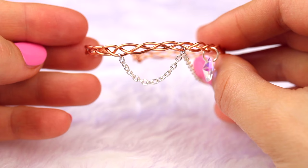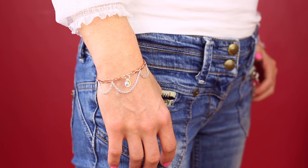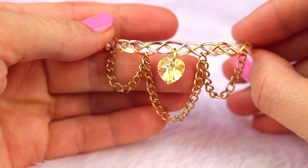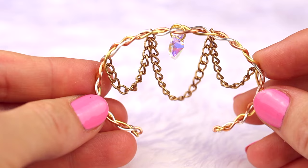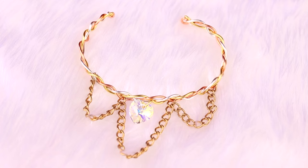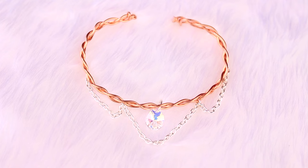You can also make one with copper wire, silver chain, and a gorgeous teardrop shaped crystal. Or get a piece of copper, silver, and gold plated wire, braid them, add an antique gold chain and a crystal heart. I love all of them and I'm sure you'll find your own favorite. Perhaps you can experiment with all sorts of wires, chains, and charms to create something unique and personal to you.